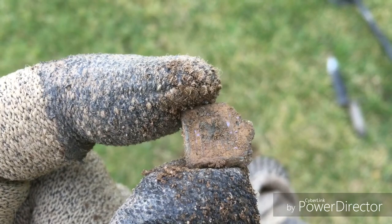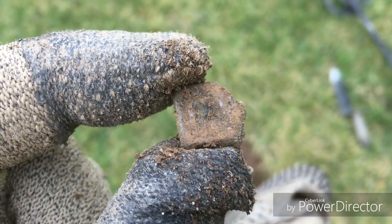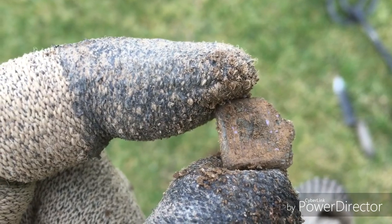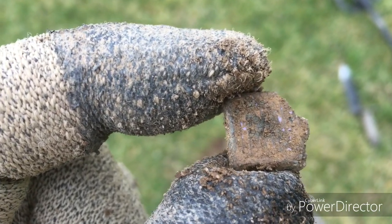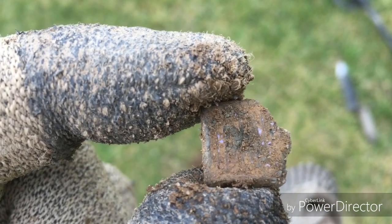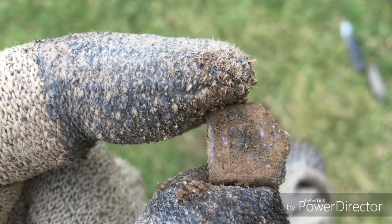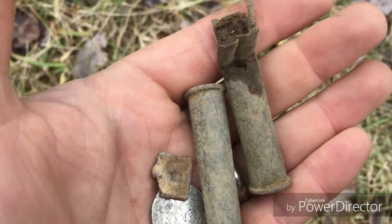Pretty cool find. Did you hear that? That was a shotgun — someone is duck hunting. We're pretty close to town so they're only using shotguns, but yeah, they're duck hunting pretty close by. They can probably hear me right now and they're talking smack.